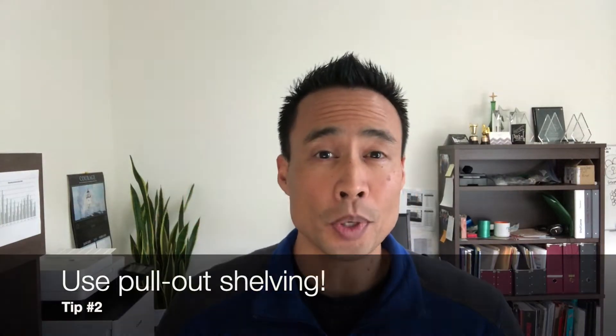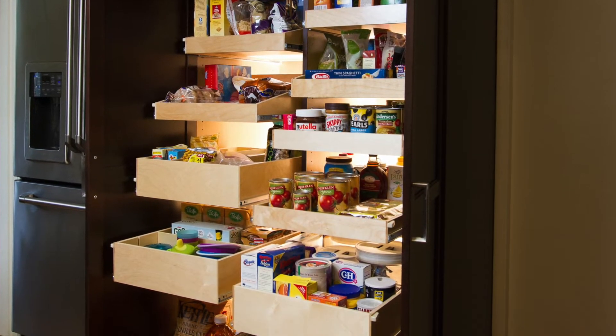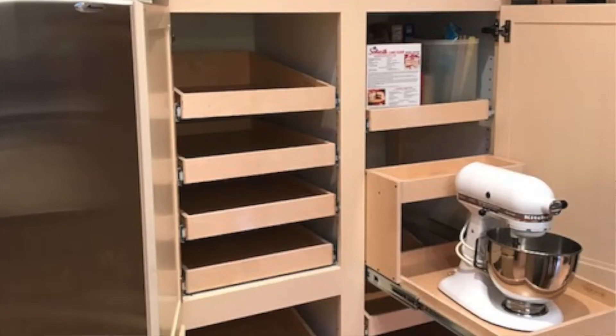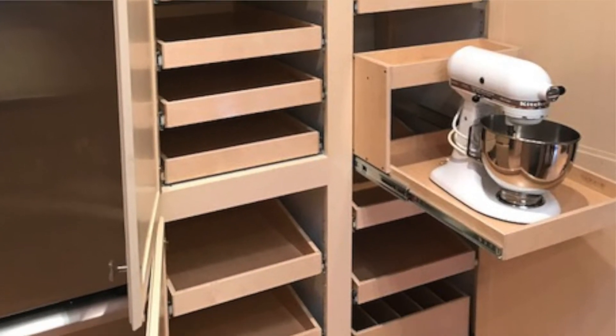Tip number two: use pull-out shelving to get to the back of the cabinets. You want all of your shelves to be able to pull out so that you can get to the back very easily without having to take everything in the front out. Make sure you have good quality hardware that's both full extension and at least 100 pound weight capacity.